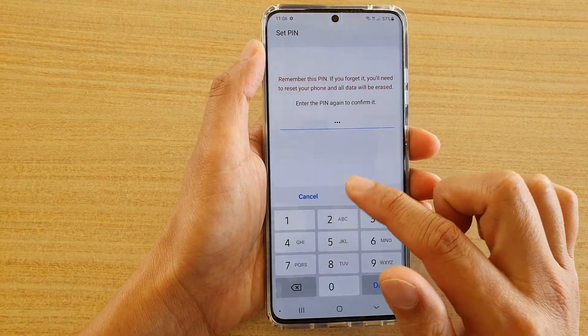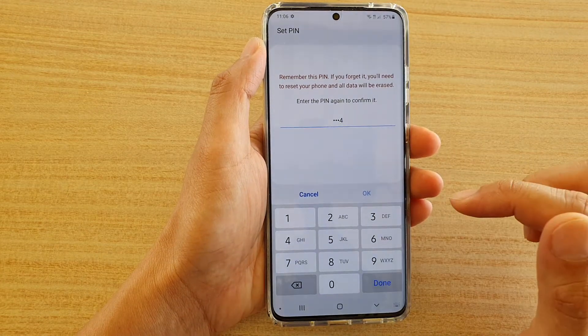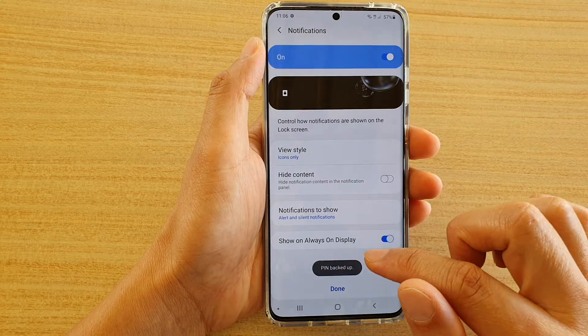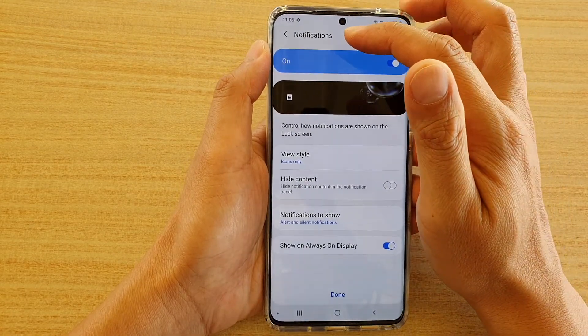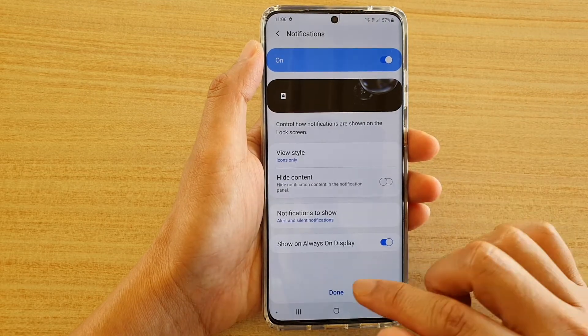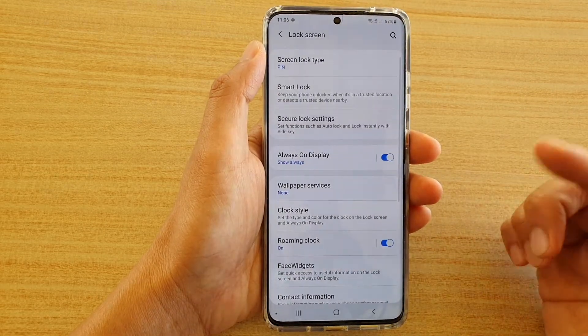If you select the previous option, you can see that it automatically detects your PIN. On the next screen, you can choose what kind of notifications to display on your lock screen, then tap on Done.